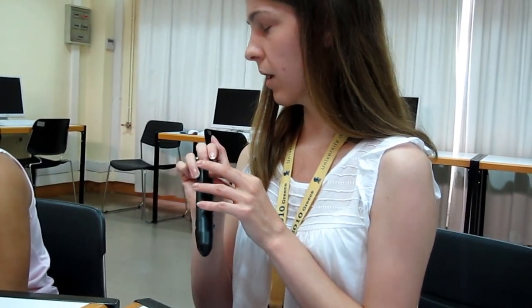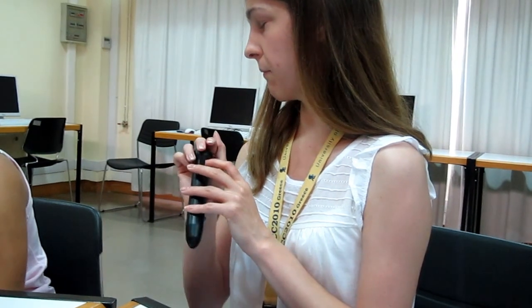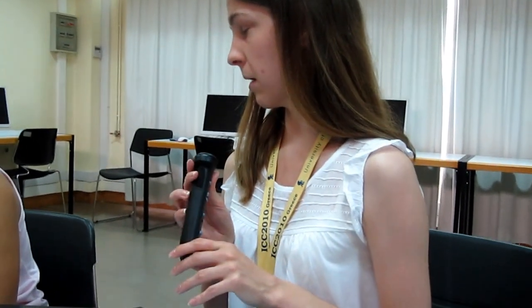At the very top, towards the thickest part of the pen friend, you have a socket where you can plug in an extra microphone if you need one.